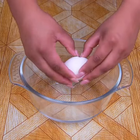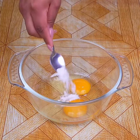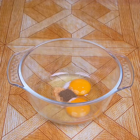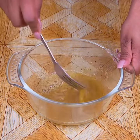Now in a bowl I am going to add two eggs. Then I'll season it with half a teaspoon salt, a pinch of oregano, a pinch of hot pepper black. I'll mix very well to incorporate these seasonings to the eggs.